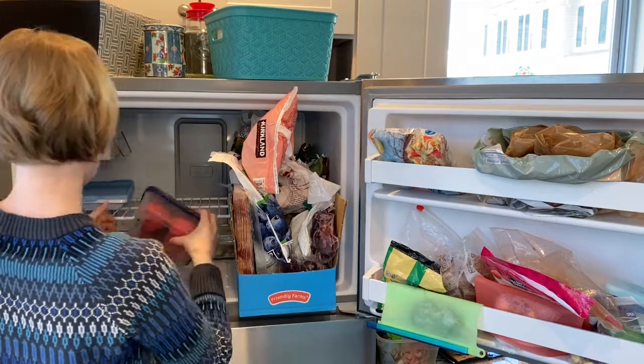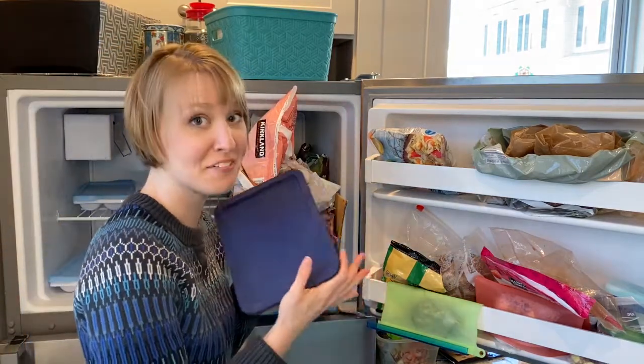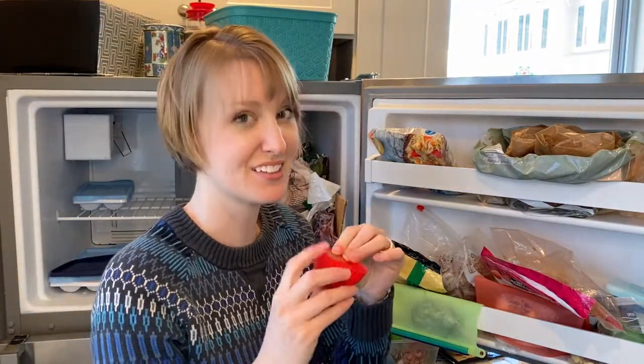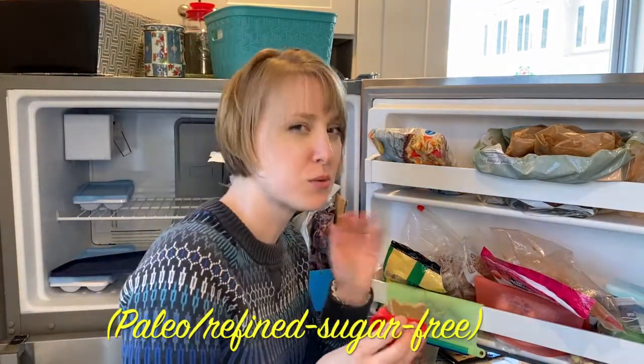I'm sticking the sandwiches in the door of my freezer. I found my fudge — I forgot about this! I feel so happy right now. This stuff is amazing. I'll put a link to the recipe below.